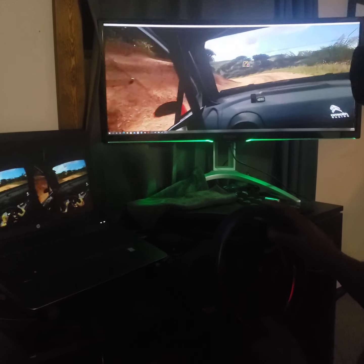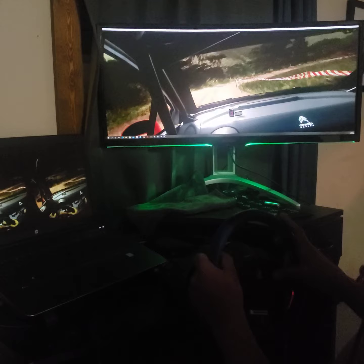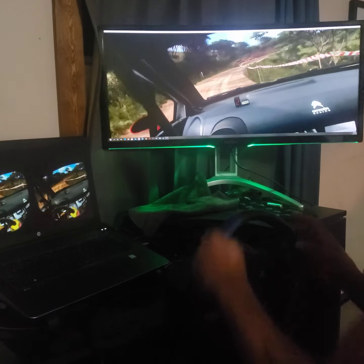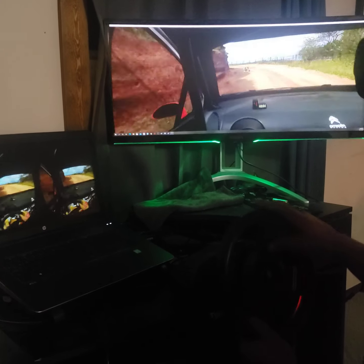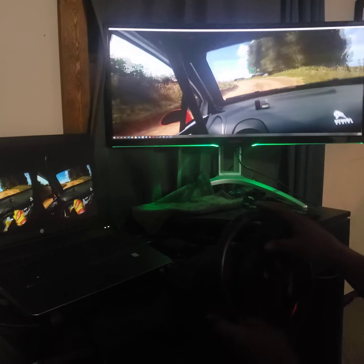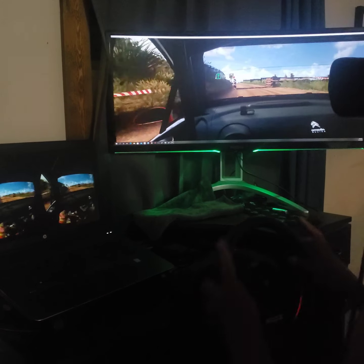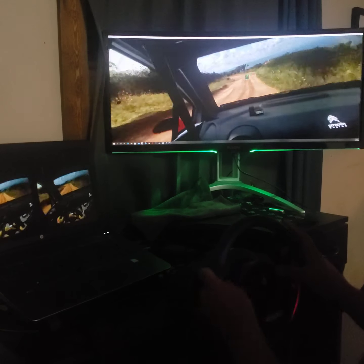Into six right and three left, don't cut. Opens. Into two left. Tightens, don't cut. Into six right and three left, don't cut. Into six right.